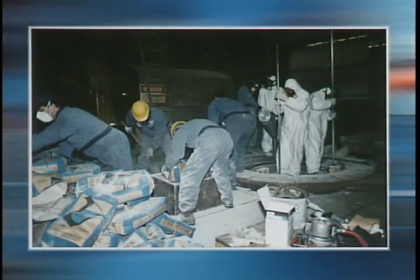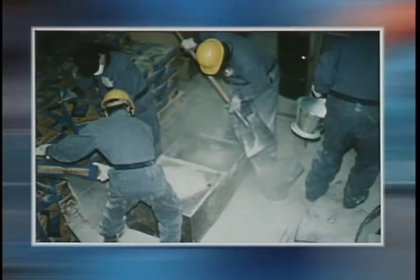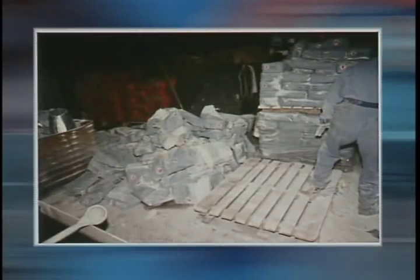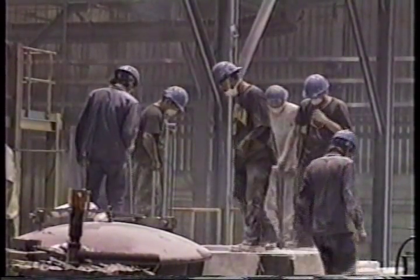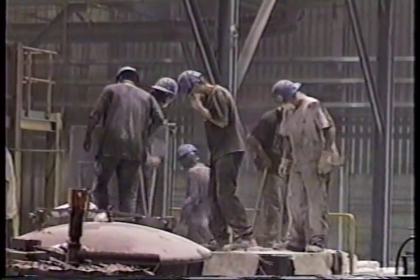Traditionally, furnace lining replacement requires strenuous labor-intensive work in hazardous conditions, in particular when lining a furnace with silica. Multiple bags of silica are opened and dumped into the furnace, exposing workers to the risk of compensable injury and illness. Manual forking is monotonous, causes fatigue, and can cause repetitive strain injury.